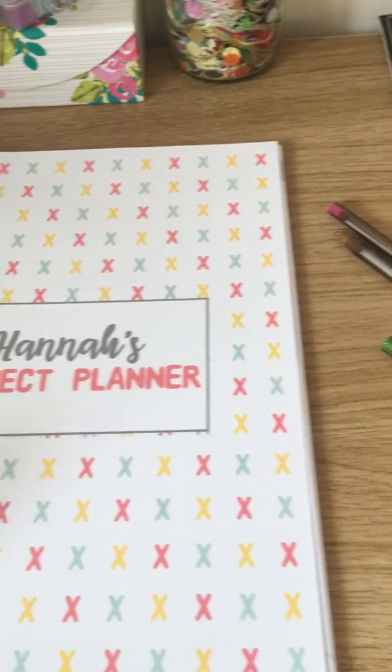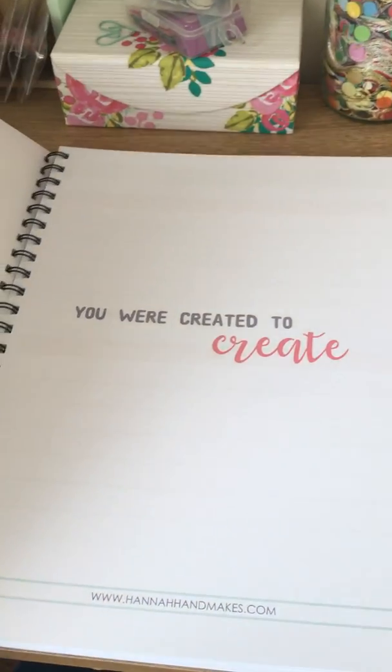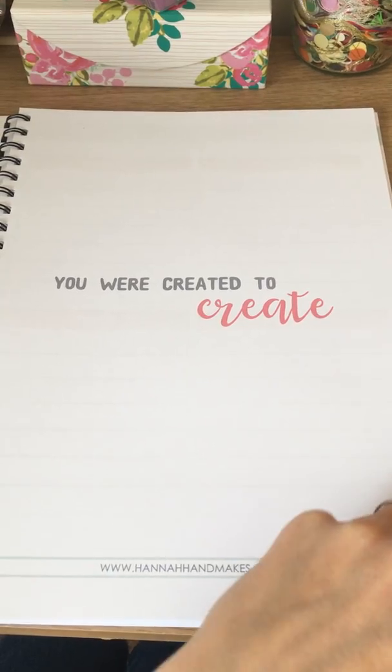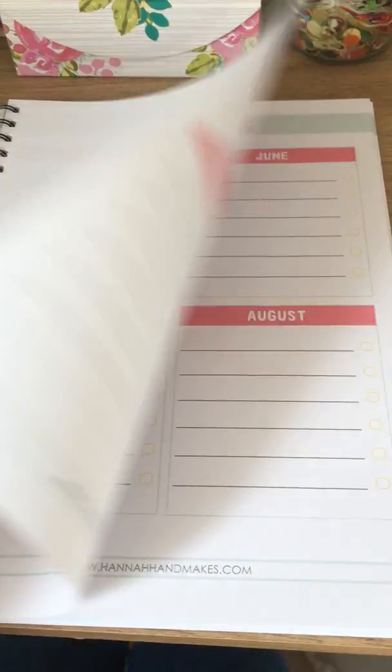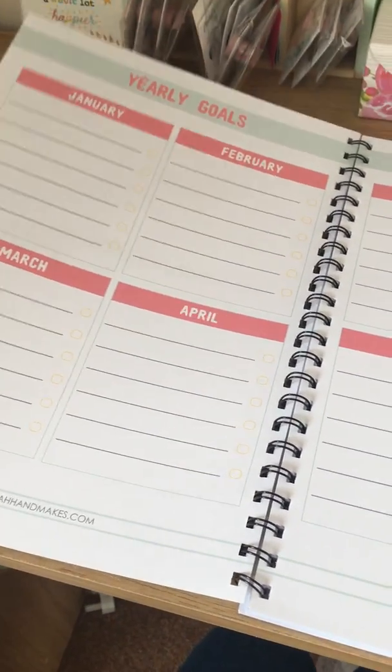Open to page one — there's that lovely little quote: 'You were created to create.' I just love it. The first few pages are all blank, and then we start straight in with your yearly goals.